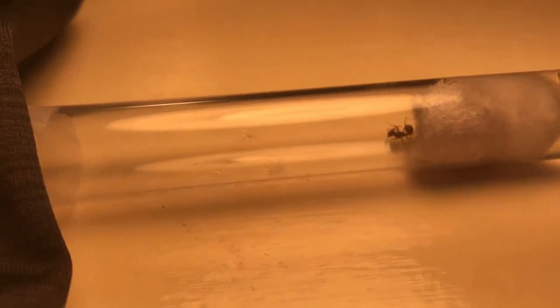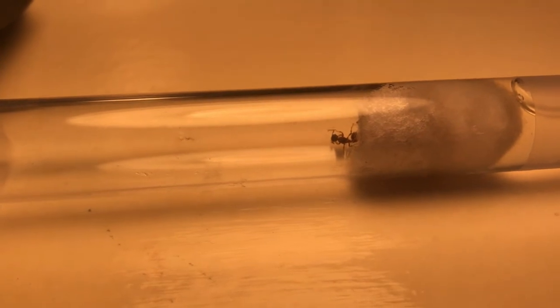Once she figures out the dark tube is there, she'll start transporting her eggs, since the light is going to start draining her of water and causing other problems. This can take minutes, hours, or even days — hopefully not days. It's a pretty bright light, though it looks darker on camera than it actually is.